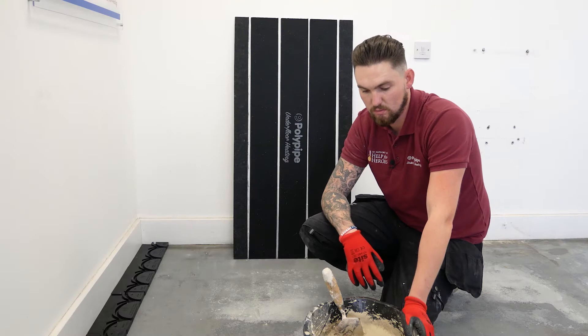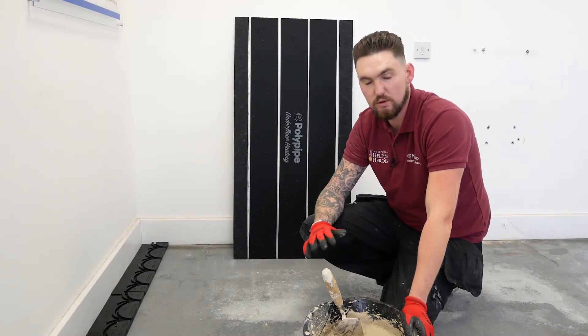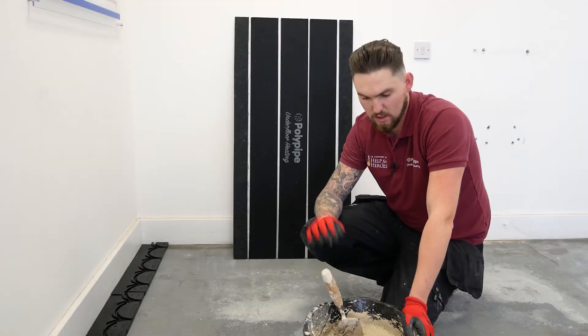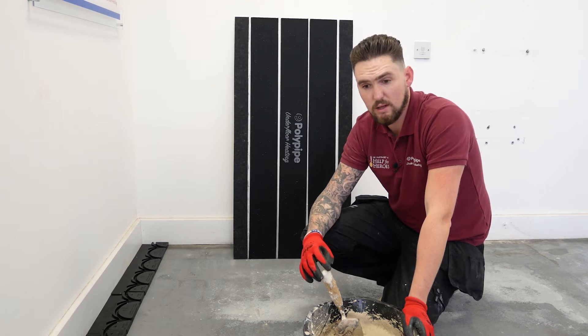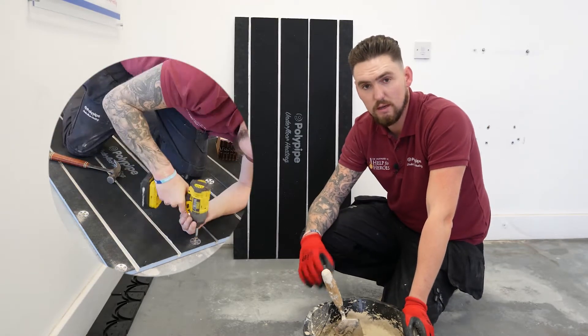Today we're looking at installing Polypipe's new Overlay Plus system. We're going to be doing two methods of fixing. The first one is using a flexible tile adhesive — we've put a self-leveler down first to level an older floor, and now we're going to bed the panels onto a flexible tile adhesive. The second method is using rebated washers and screwing into the substrate.